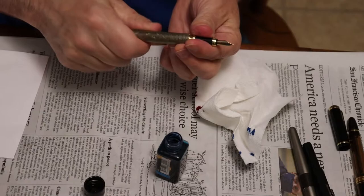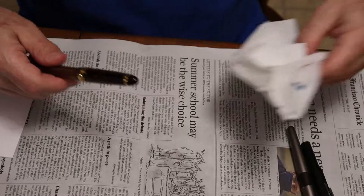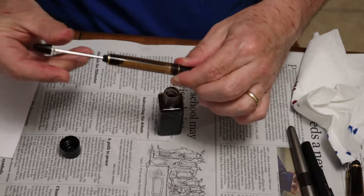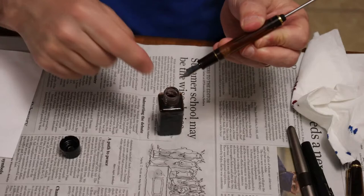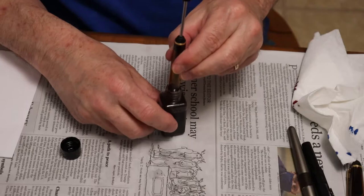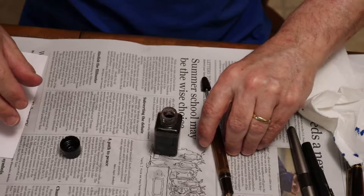There are your two piston fillers. Now let's do a vac system — we're going to use Chocolate Brown. Pull the piston all the way back, same thing — dip it down to where this part of the grip is below the ink level. On this one I can't get it down very low, so I'm going to demonstrate another tool that I have.